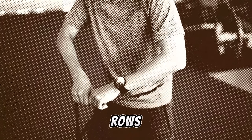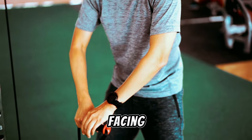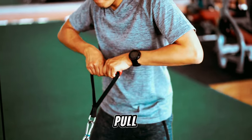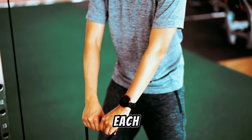Reverse grip rows are indispensable for targeting the lower lats. Grab the barbell with palms facing away, maintain a slight bend at your elbows, and pull towards your belly button while focusing on squeezing your back with each repetition.